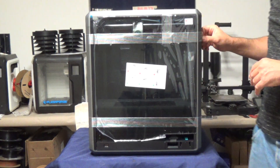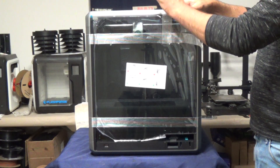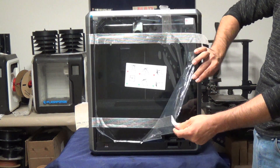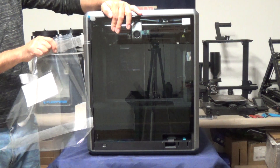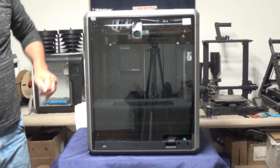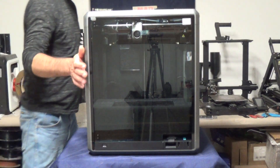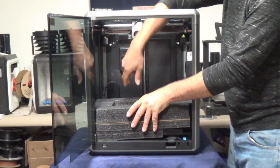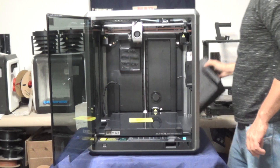It looks like we're ready to start removing the tape off the front door here. Let's go ahead and start pulling some of this tape off. Got one more piece down here. Now hold the door when you do this, just because it's got that protective layer on it — you don't want the door swinging open when you're pulling off the tape. We'll go over to the other side. We've got a little protective layer right there on the side piece. Now let's get the little strings off from the tape. We've got the protective layer off the front of the door. Let's go ahead and take a look inside.